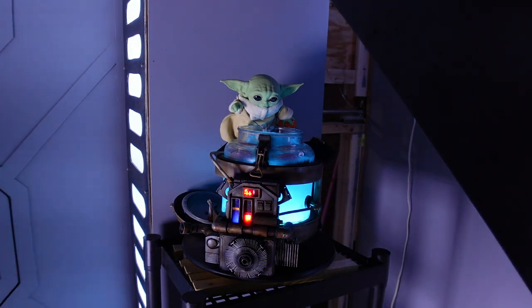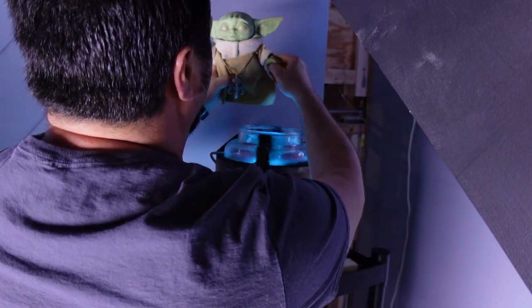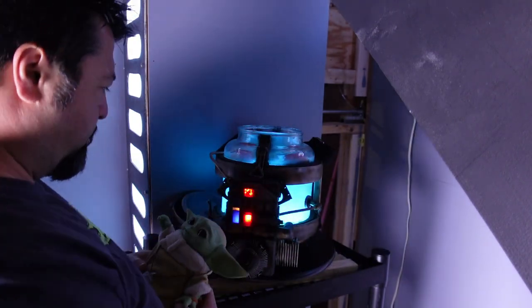Hey Grogu, get out of there! You can't be eating those eggs. Give me that egg. No? No, you're not supposed to be eating them.